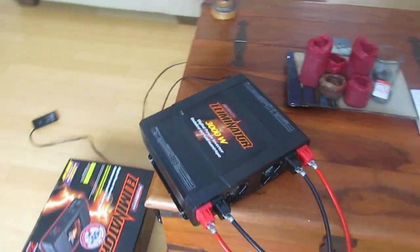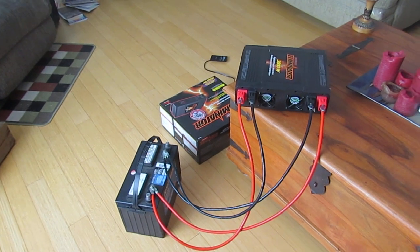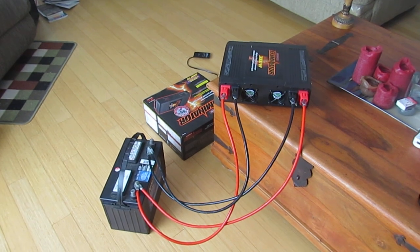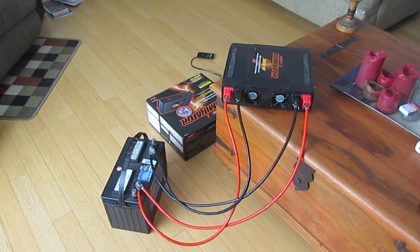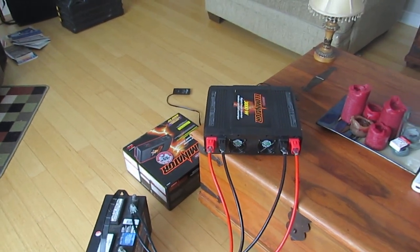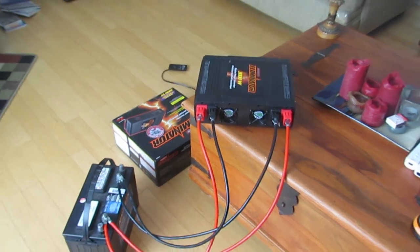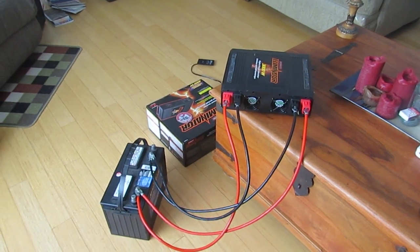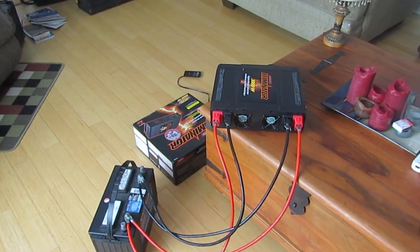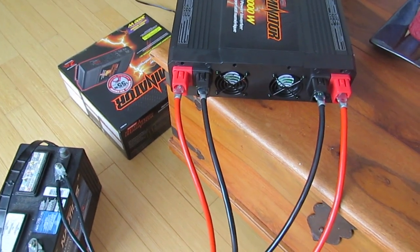Let me show you the setup for getting this thing powered up with a battery. When you unbox this you'll have four cables and you'll have to connect them up. Connect them to the inverter first — all of them. Once you've connected them all to the inverter, you then connect to the battery. Red to red, black to black.